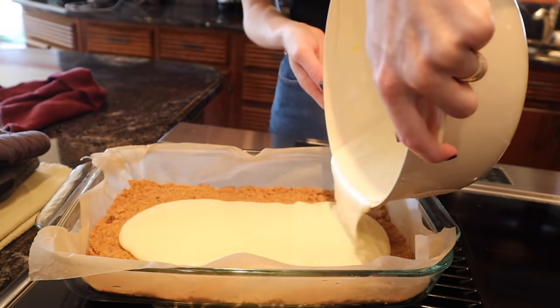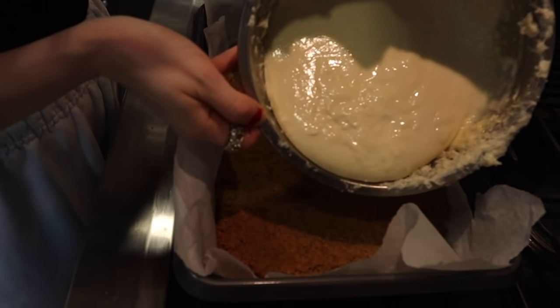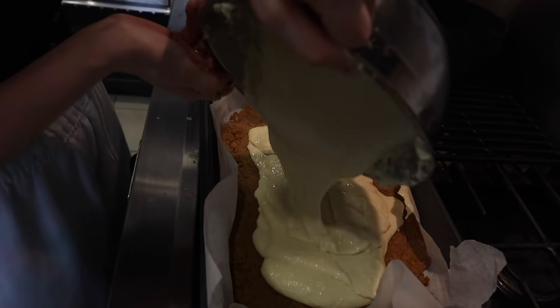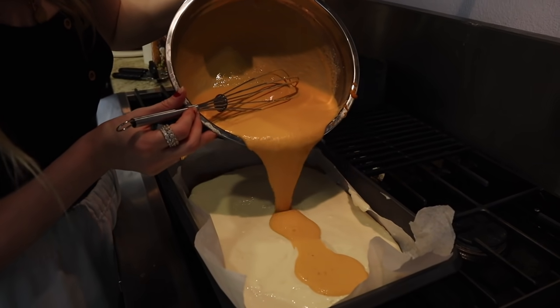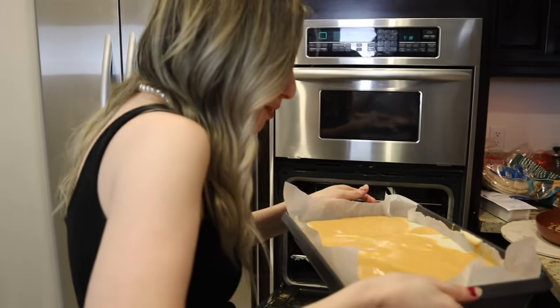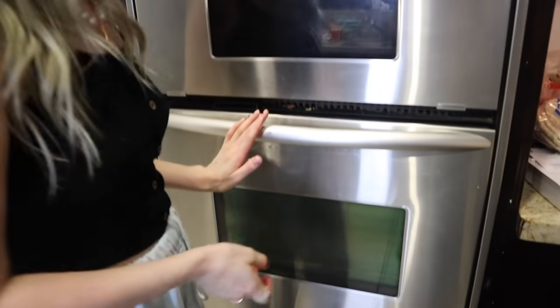Pour the cheesecake batter over the cold crust, then pour the pumpkin pie batter on top of the cheesecake batter. Oh my god, this is going to be so good — look at that! Spread it evenly. It's quite watery so I'm hoping I did everything right. Now into the oven for 45 minutes. Please work, please be good! Now we wait and do dishes.